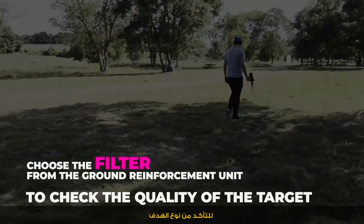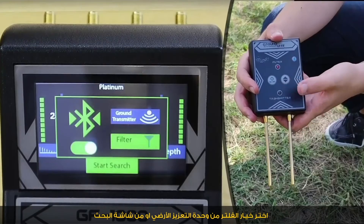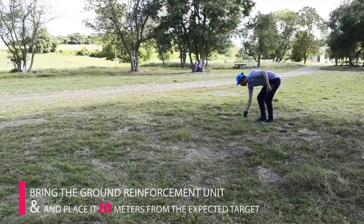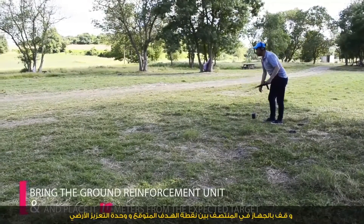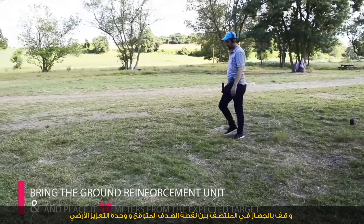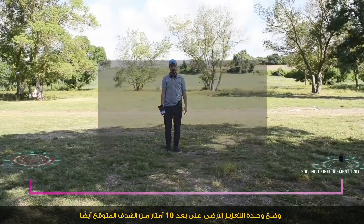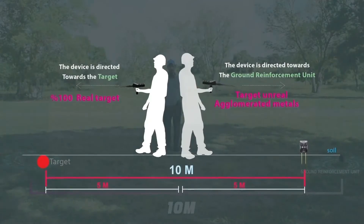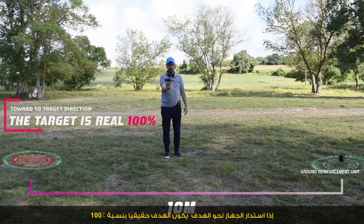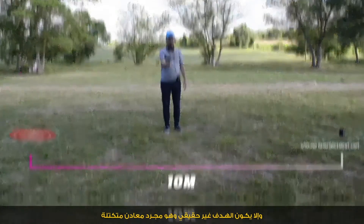To check the quality of the target, choose the filter option from the ground reinforcement unit, also from the search screen. Then bring the ground reinforcement unit and place the device in the middle between the expected target point and the reinforcement unit, 10 meters from the expected target. If the device turns towards the target, the target is 100% real; otherwise the target is unreal and is just agglomerated metals.